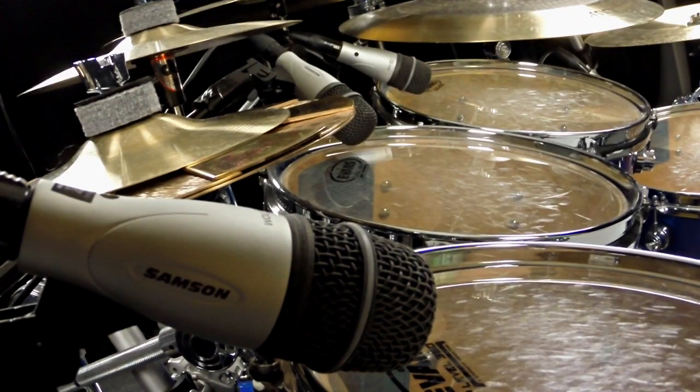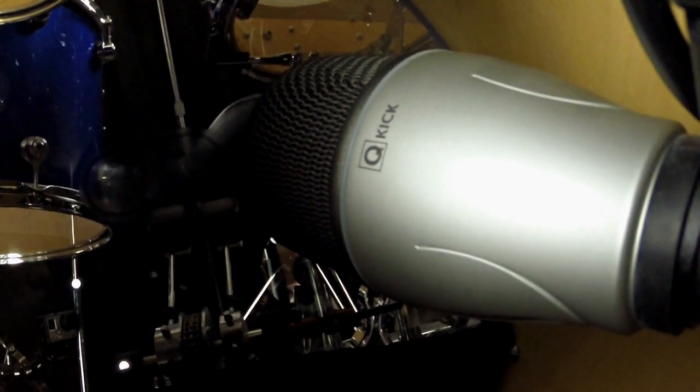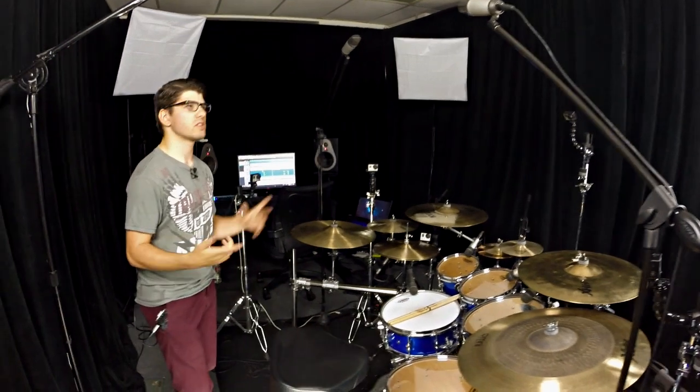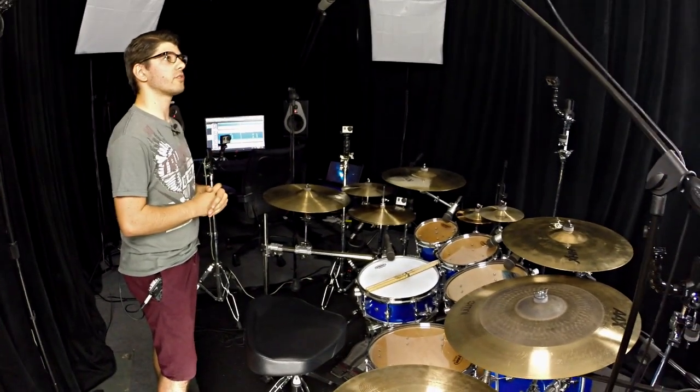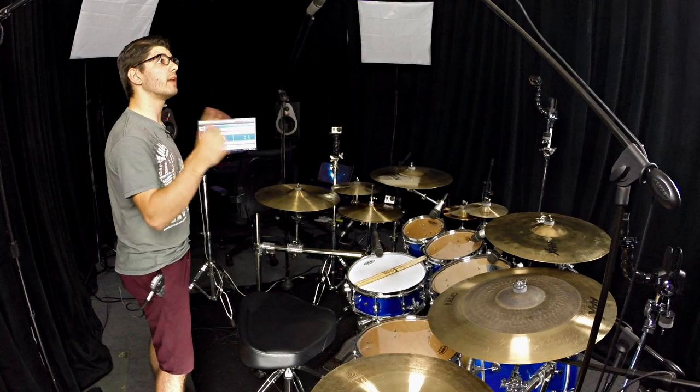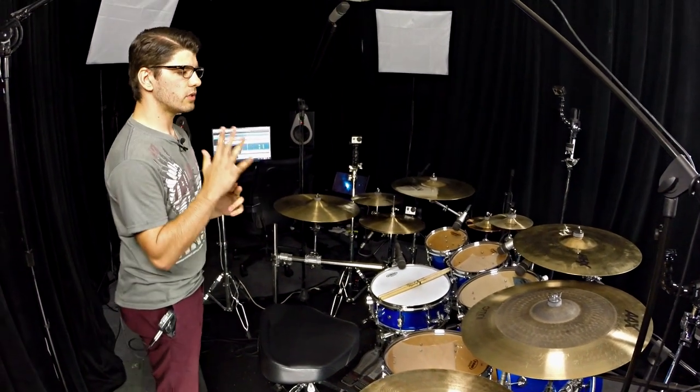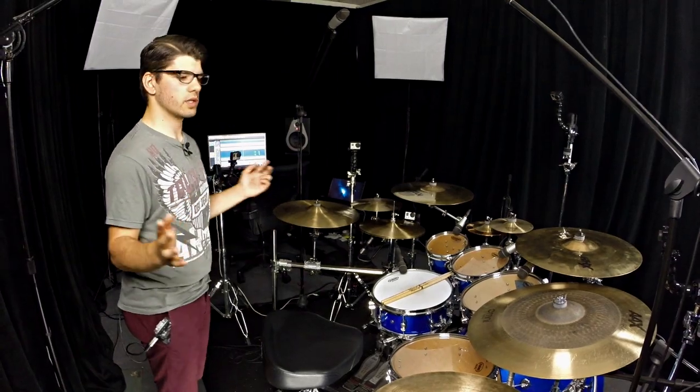So Q-Toms on all the toms, and then the Q-Kick on the kick. I've got two CO1s as overheads, which sound amazing. I've used them to track vocals and acoustic guitar — pretty much anything I've tried recording with has sounded amazing, so I love, love, love these mics. I've used them for many things.